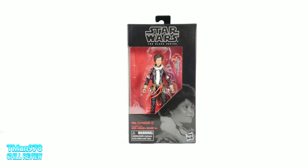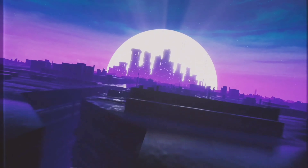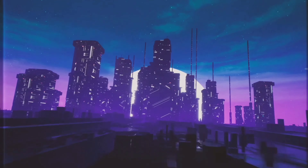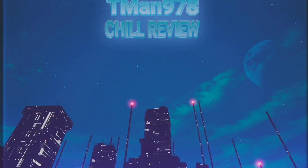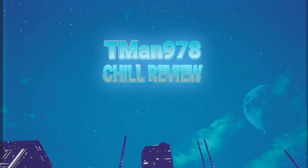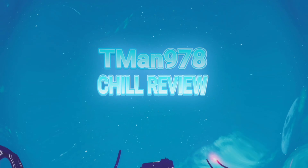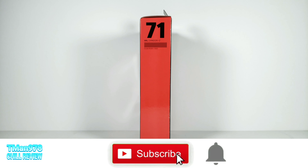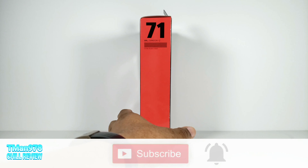My temporary unofficial Transformers break continues with Star Wars The Black Series Val from the Solo Movie. Val, as she appeared on Vandor 1, is number 71 in the Black Series.